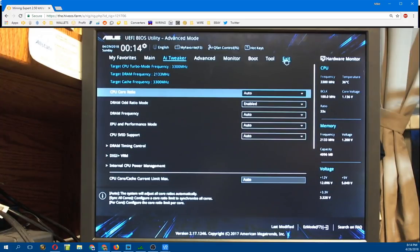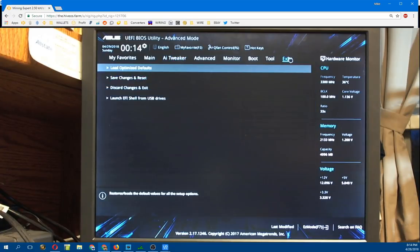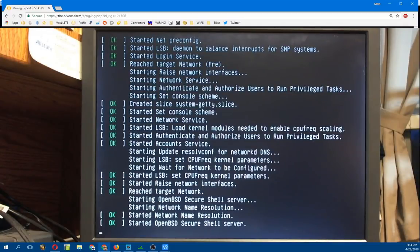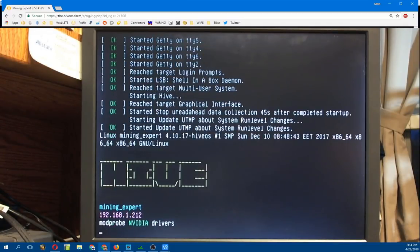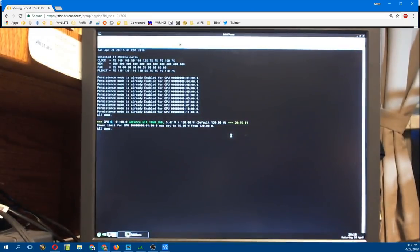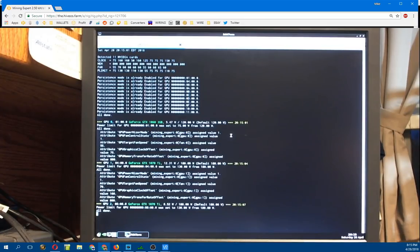I'll exit the BIOS and show how fast this boots up. Bam - it goes right into the SSD and starts loading HiveOS. I actually used to run HiveOS on a USB drive and it worked fine, however it certainly wasn't as snappy. 64 or 32 gig SSDs are just so cheap nowadays that the speed advantage is worth the investment. Any new rig I run from now on with a Linux system I'm definitely throwing an SSD on there. This is just going to boot right up and it's going to apply all my overclocking settings on all the GPUs.